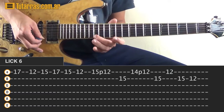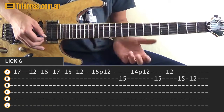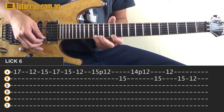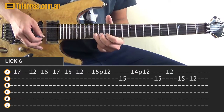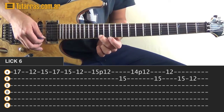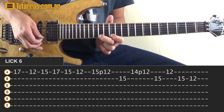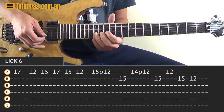Then what we need to do is: we strike the 15 of the E string, and as soon as we do, we do a pull off to the 12th position, go to the 15 on the B string, and then we're going to need to go to the 14 of the E string and do the same motion — 14, pull off to the 12, and then 15 on the B string.